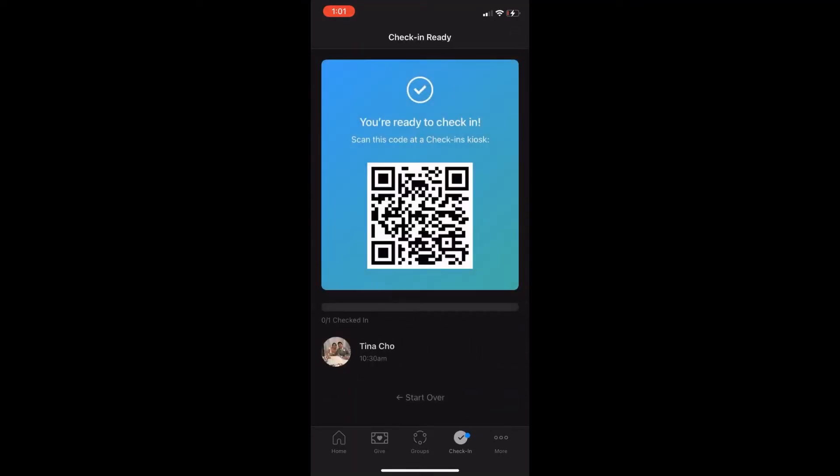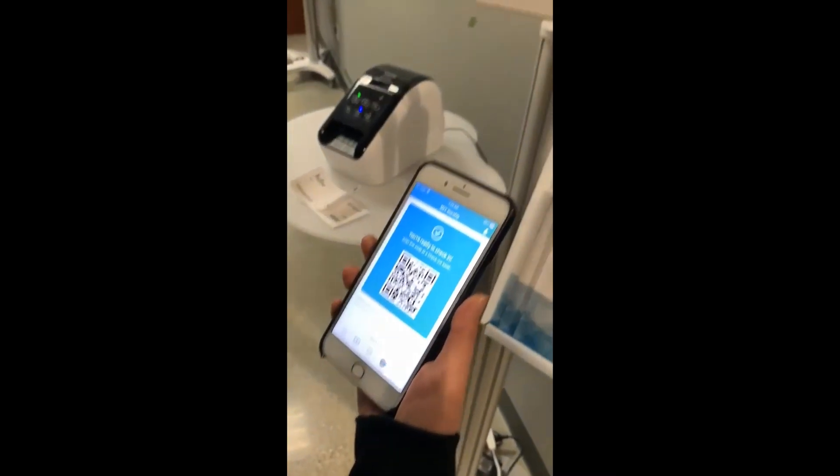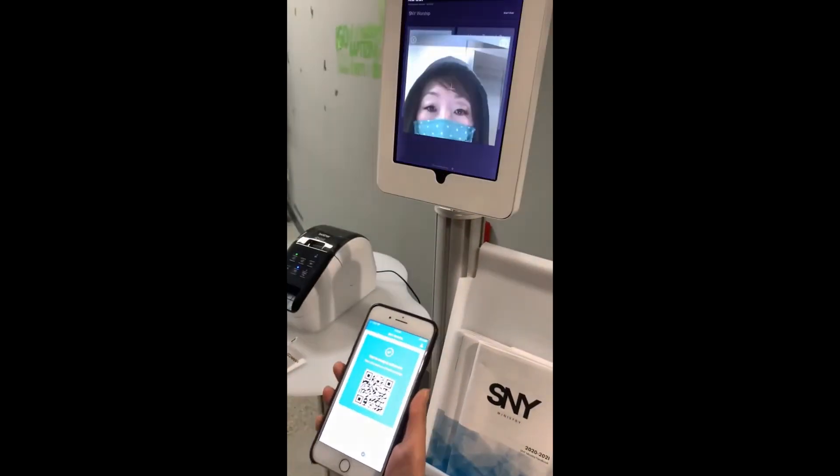Now you are ready to check in. Bring this barcode with you to SNY Ministry, select scan barcode, and scan your barcode.